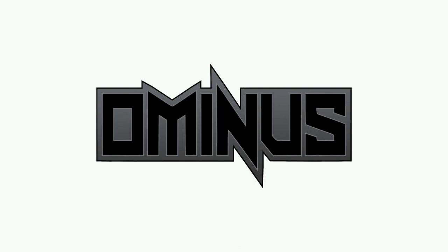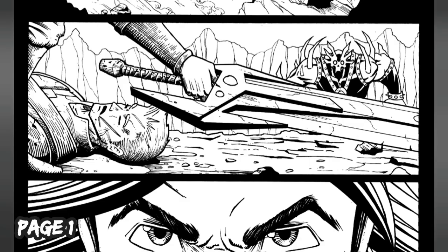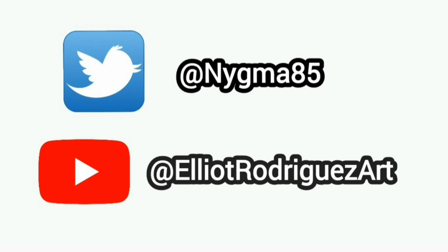Before you go, don't forget I'm working on my own comic called Ominous. It's a 10-page preview with story and artwork by yours truly, featuring a cover colored by the awesome Matt Yackey. Be sure to follow me on Twitter and subscribe to the channel to stay up to date on everything. Thank you!